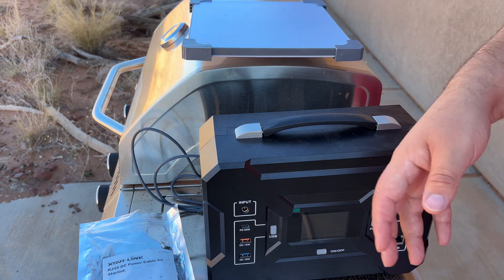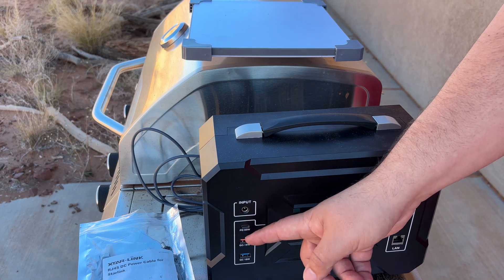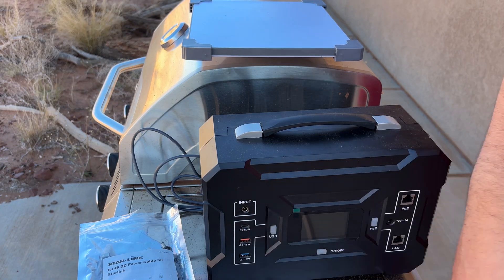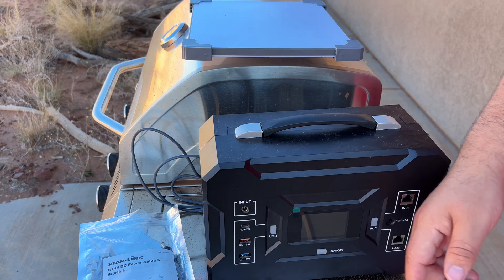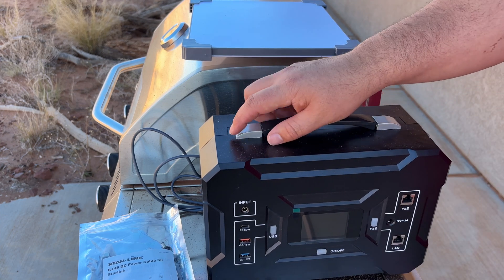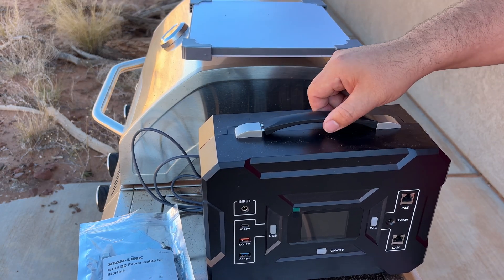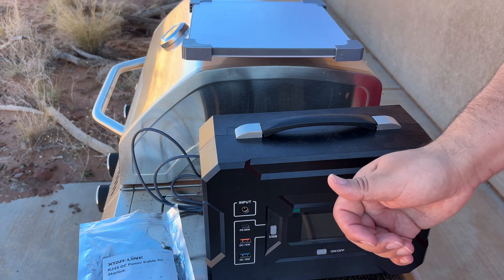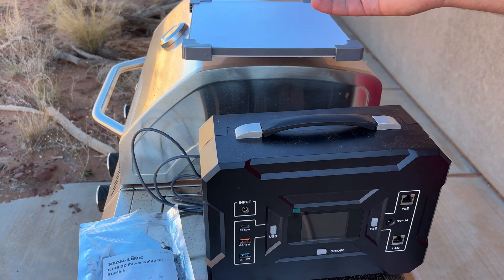It does have a smart power management system. It has quick charge and power delivery ports. It's not really intended to power the dish from that 60-watt port, but I've never seen my Mini pull more than 60 watts in the app, so we're going to try it. It is IP54 rated. This is a polymer shell — the handle's really nice, attached with metal, so it's going to hold up pretty good. Great for field contract workers and field content creators.